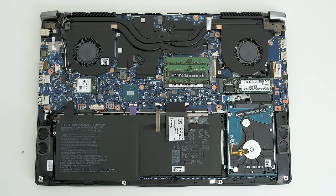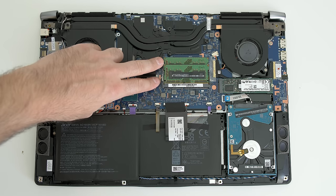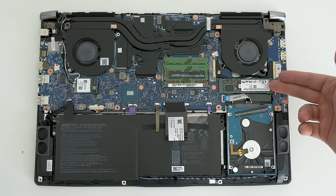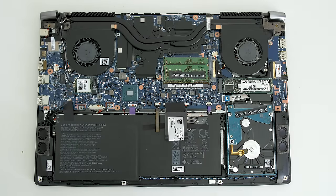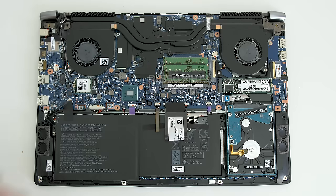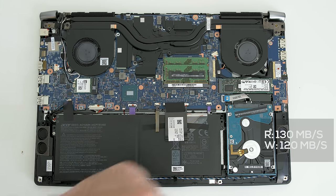Opening it up was super easy and all the typical stuff is upgradable — two RAM slots capable of holding up to 32 gigabytes, and one M.2 PCIe SSD slot. This unit has a 256 gigabyte SSD with average read speeds of 550 and write speeds of 520. You can swap it out for a faster NVMe SSD if you want. There's also a 2.5 inch 1 terabyte 5400 RPM hard drive with average read speeds of 130 and write speeds of 120.